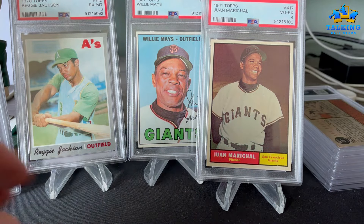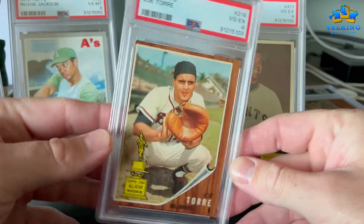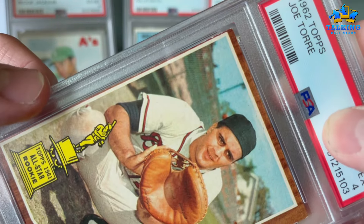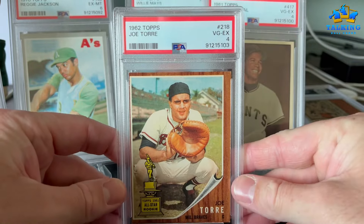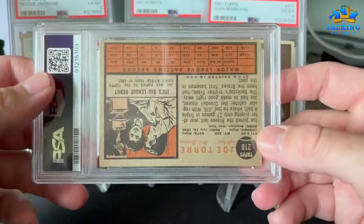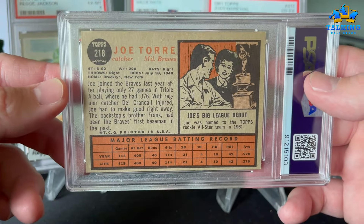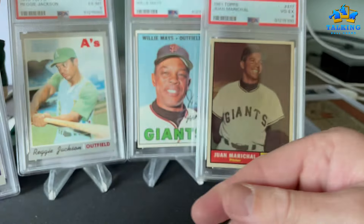Willie Mays' 1960 Topps gets a VG-EX 4, and that's about right — decent color on this example. That one will definitely be for sale. Joe Torre rookie — that left border is just barely there, just barely holding on, but good enough to get a 4. The back is centered in a similar fashion.